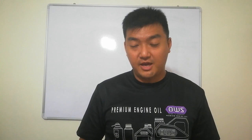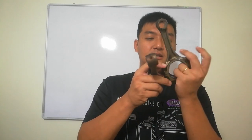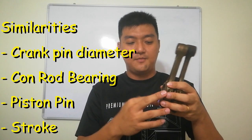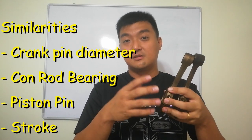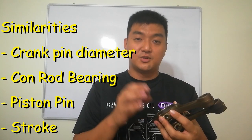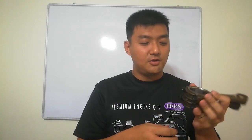Now I'll share the similarities. The piston pins are the same, the lengths are the same, and the diameters are the same because both engines use the same crankshaft. The bearing positions are all the same as well.